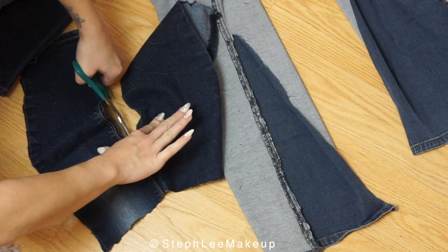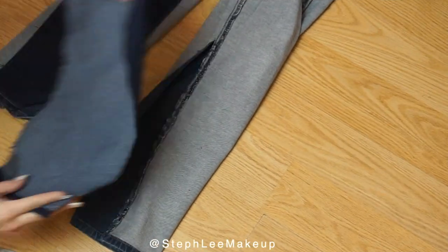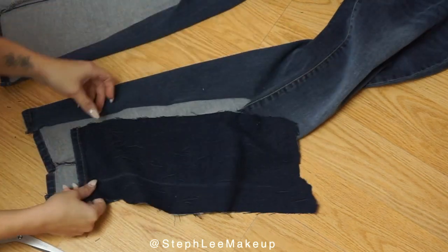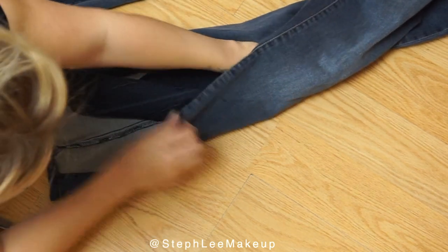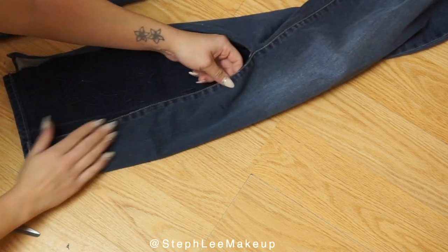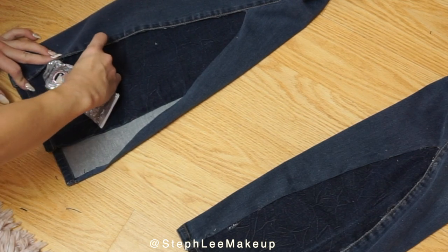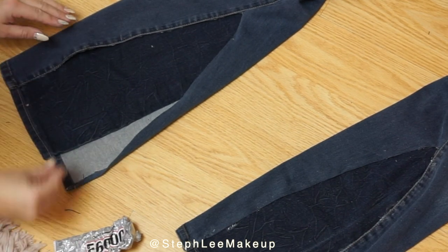After cutting both sides equally, however you would like them, I'm turning the jeans the right way and laying them on the floor to line everything up. Once I'm happy with that, I'm taking the E6000 glue and pretty much gluing everything. You don't want to use too much glue, and you want to make sure it's flat — I would suggest pressing it down as you're gluing. On the other side, as you'll see at the end, I use the other piece of jean to make the flare wider. You don't have to do that if you have a large piece of fabric, but I did because I didn't feel like the flare was wide enough.